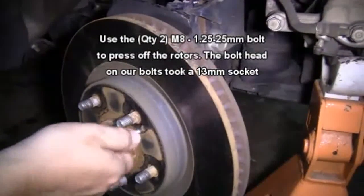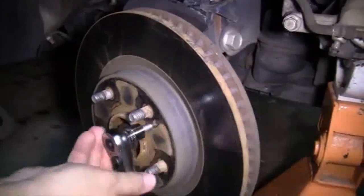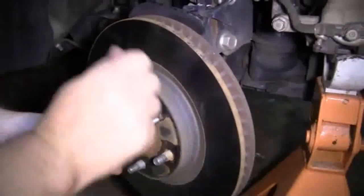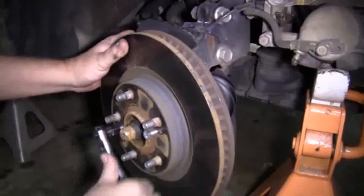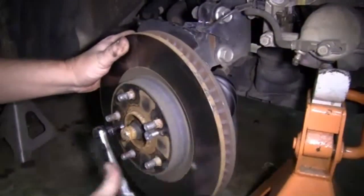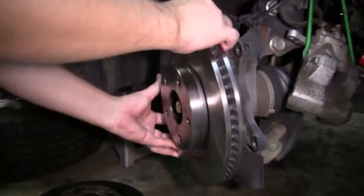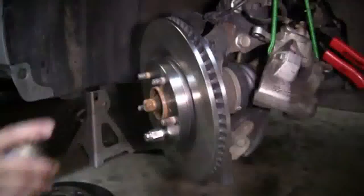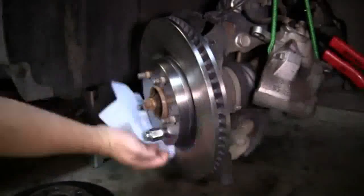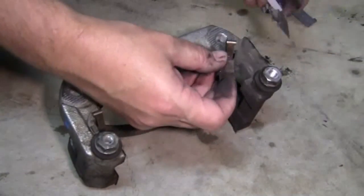Now we're going to remove the caliper mounting bolts using a 17mm socket and ratchet. Once we have the bolts removed, we slide the mounting bracket out of the way. Now we're going to remove our rotors — we screw in those two bolts into the two holes on the rotor and use our 13mm socket and ratchet, tightening up the bolts alternating from side to side. As you tighten up the bolts, the rotor will pop loose. Now we're going to reinstall our new rotor and use a lug nut to hold it in place, then clean off any old grease or oil with some brake cleaner and a clean rag — remember to clean the outside and the inside.